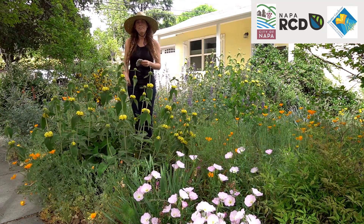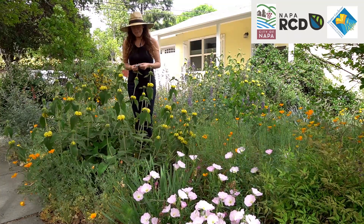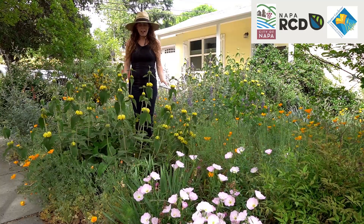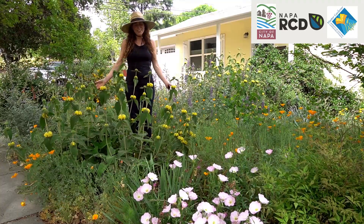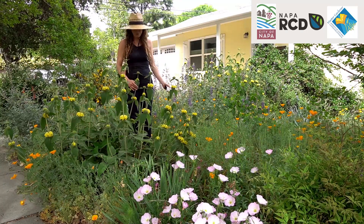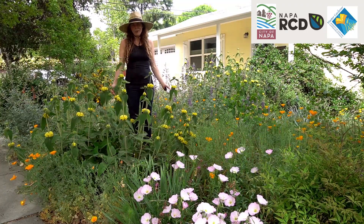Hi, I'm Jamie Georgie with the Monkey Flower Group. We're a florist here in Napa using only local and pesticide-free flowers. I'm here in my garden in Napa to share a few tips about how I like to keep my garden for enjoyment outdoors and also to have cut flowers indoors with as little water and as little work as possible.